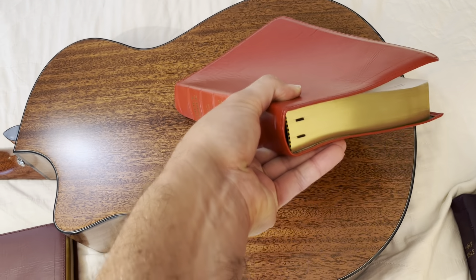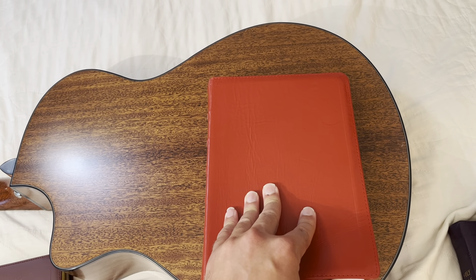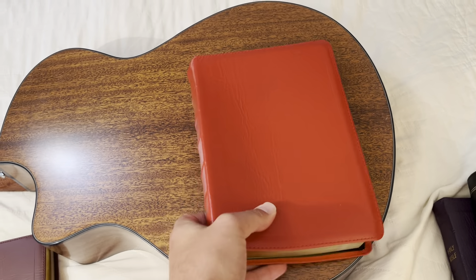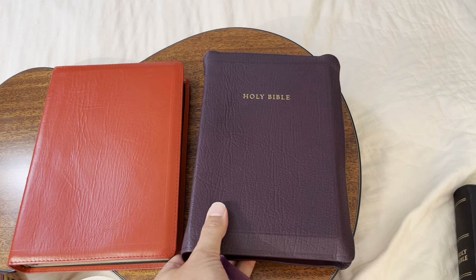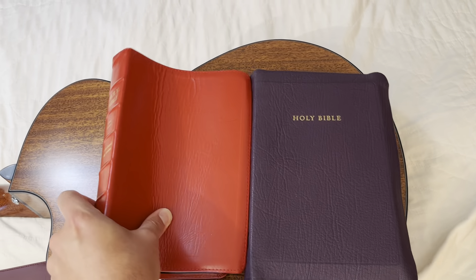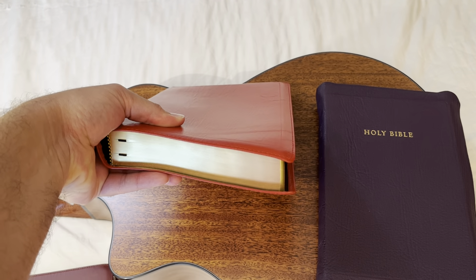It's a mid-size, about nine and a half by six and a half inches. It gives a nice little yap on the side, nothing too big. This is a $240 Long Primer from Allen — this is like half that price. It was about $80 with shipping. Just incredible. LocalChurchBiblePublishers.com.